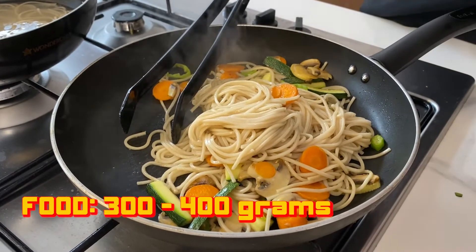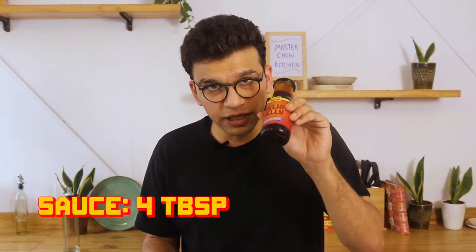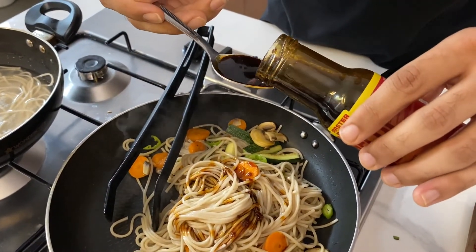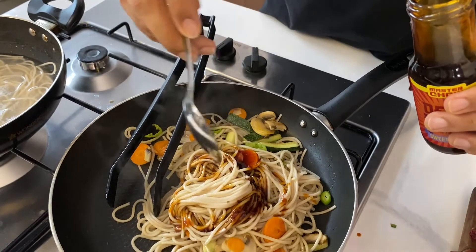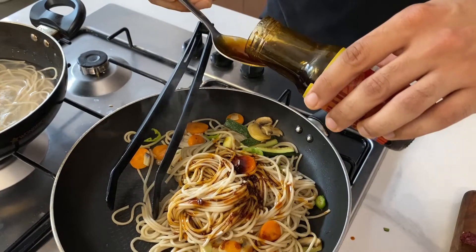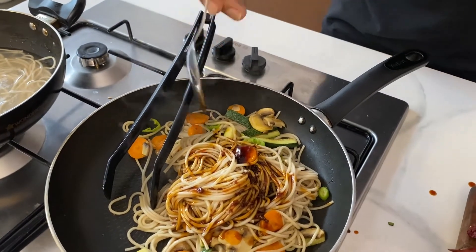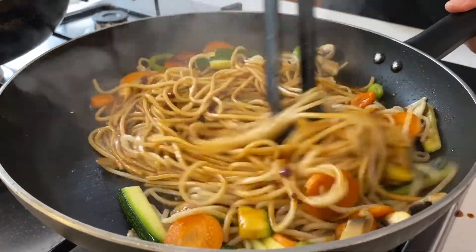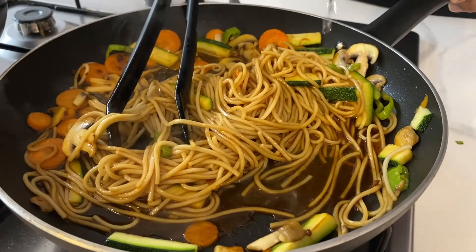Your food should be about 300 to 400 grams and you need about 4 tablespoons of this sauce. Make sure you shake it up nice, then take a spoon — one, two, three, and four. Now let's mix. If you feel the sauce is less, you can add some more. If it's become too spicy or there's too much sauce, all you have to do is add some water.